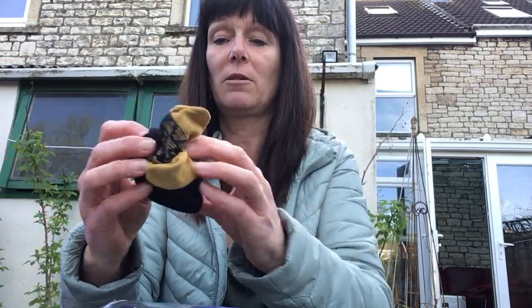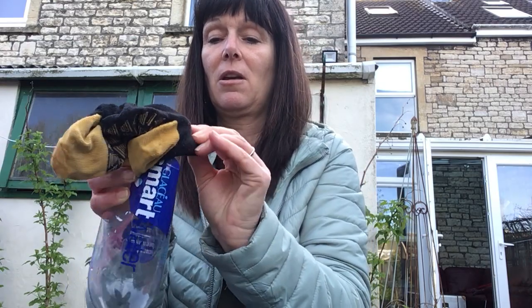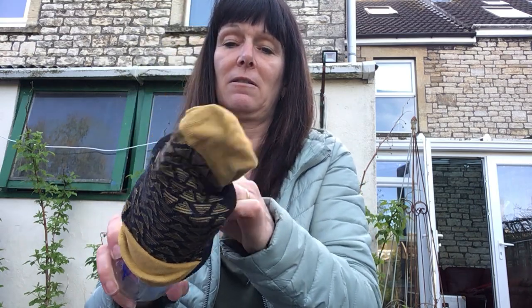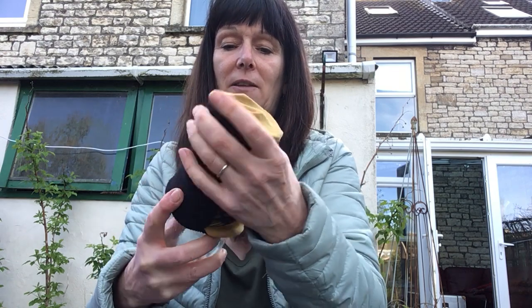Then I'm going to get my sock and I'm going to put my sock on the end of my bottle. Push it right down so it looks a little bit like that.